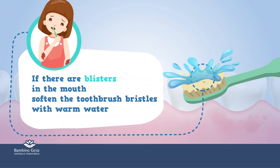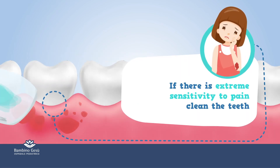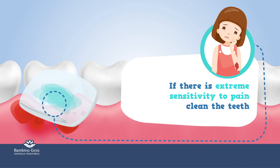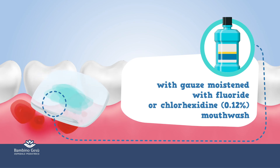If there are blisters in the mouth, soften the toothbrush bristles with warm water. If there is extreme sensitivity to pain, clean the teeth with gauze moistened with fluoride or 0.12% chlorhexidine mouthwash.